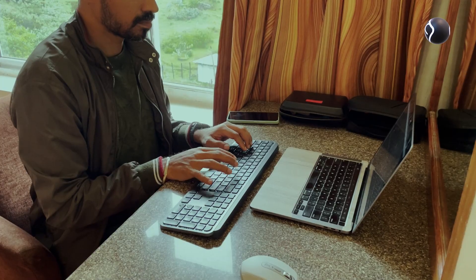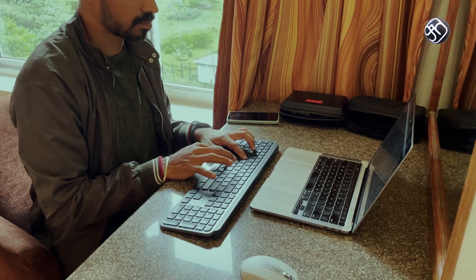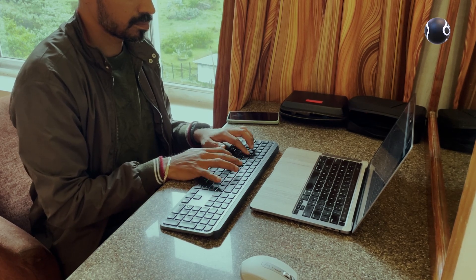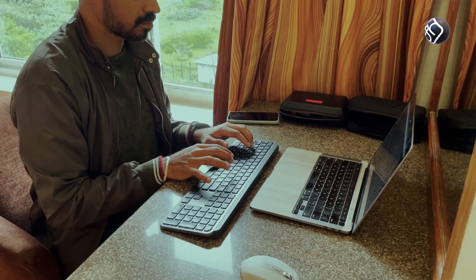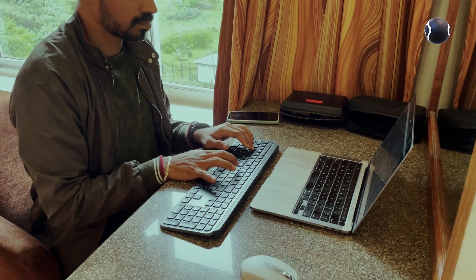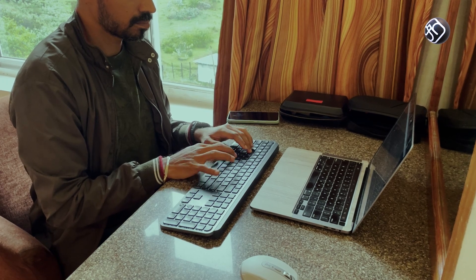The Logitech MX Keys S Advanced Keyboard, paired with the MX Anywhere 3S mouse, is designed as a productivity product. You can use it in the office or for creative work.